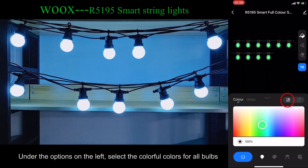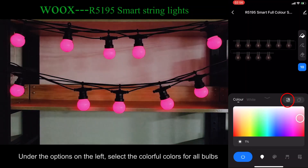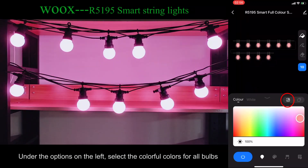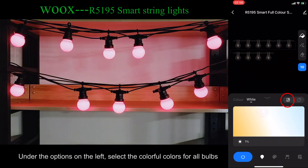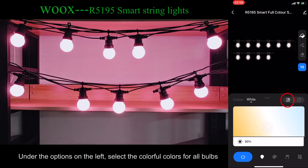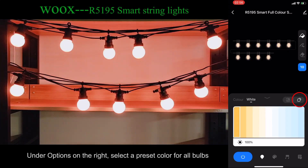Under the options on the left, select the colorful colors for all bulbs. Under options on the right, select a preset color for all bulbs.